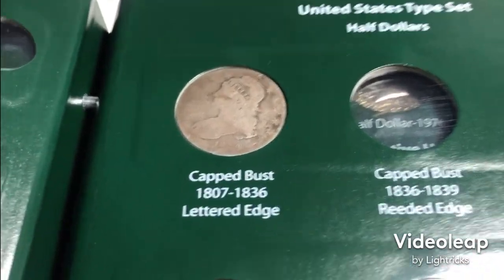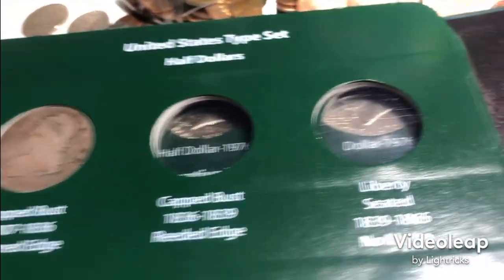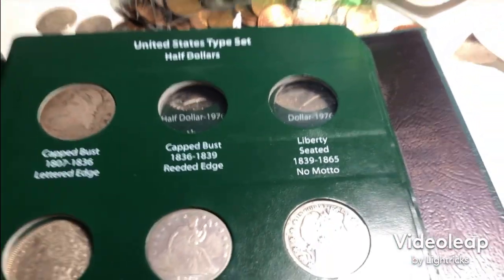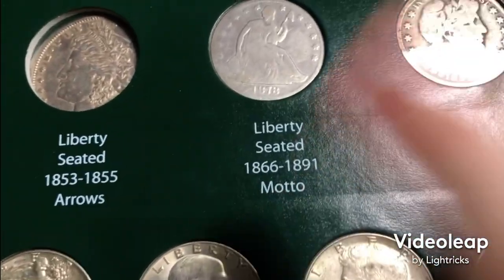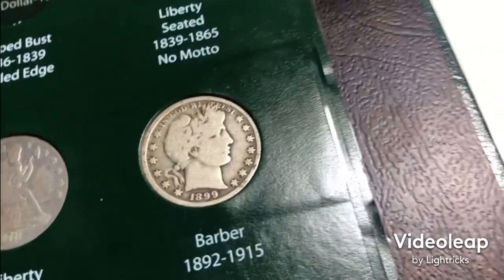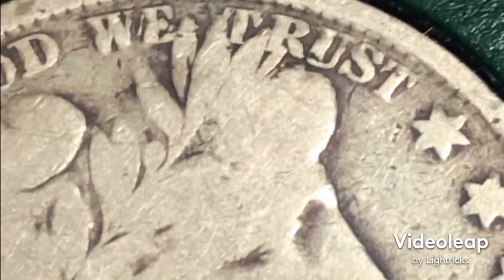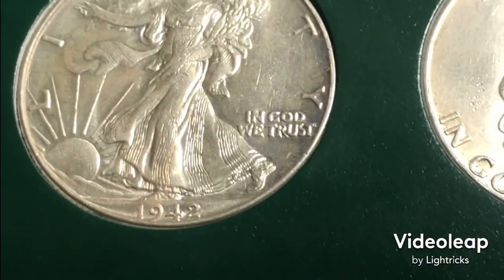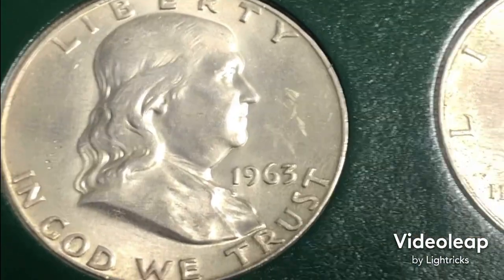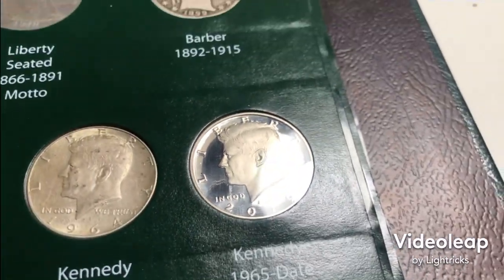Here we have the cap bust lettered edge half dollar. I don't have the reeded edge yet. For the Liberty Seated, I only had the last variety, the 1878 model one. I had a decent Barber in here — you could see part of Liberty in there, pretty nice. A really nice Walker, really nice Bennie, nice 64, and a proof 2019.